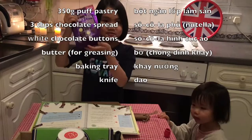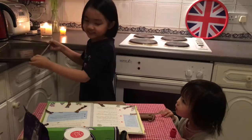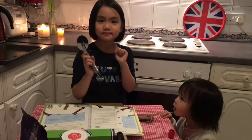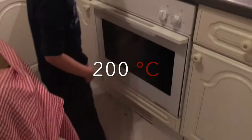And you'll need a baking tray, a butter knife, and a sharp knife or a pizza cutter. That's all you need. But first of all, we have to turn on the oven at 200 degrees Celsius.